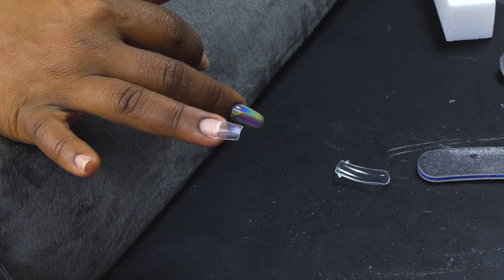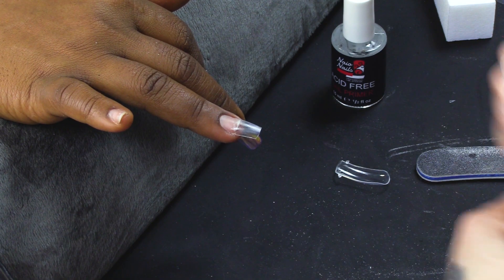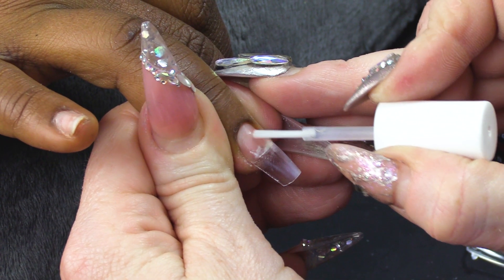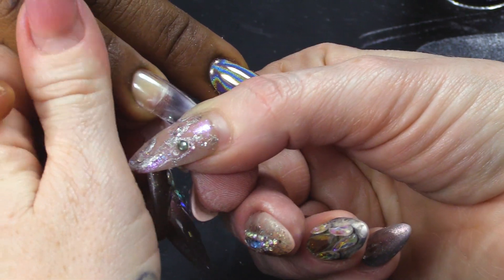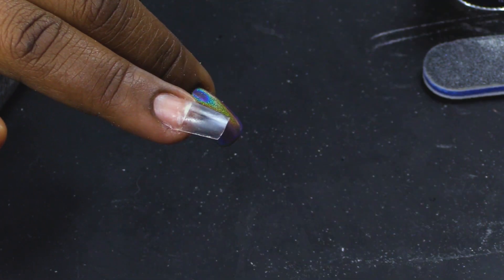Don't forget to prep the nail with the prep product - so we're gonna dehydrate first. Nancy's taking all of this in just like a sponge soaking up all the information. Then we're gonna use the Acid Free Primer just on the natural nail. When you place the dual form on, you need it to fit nice and snug around the cuticle area - that's the first thing that you're gonna do.